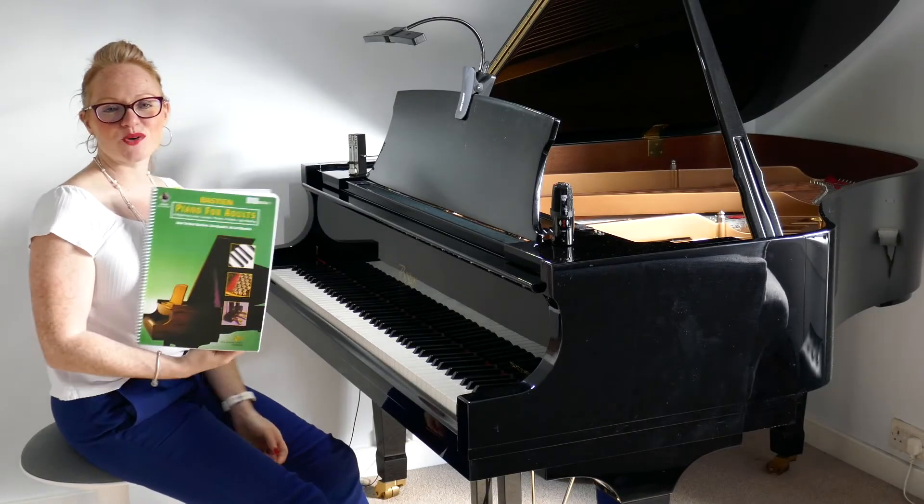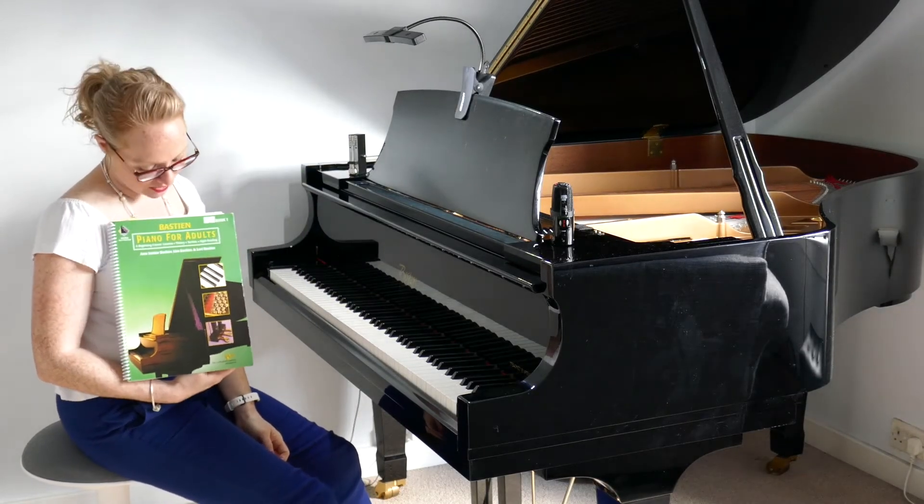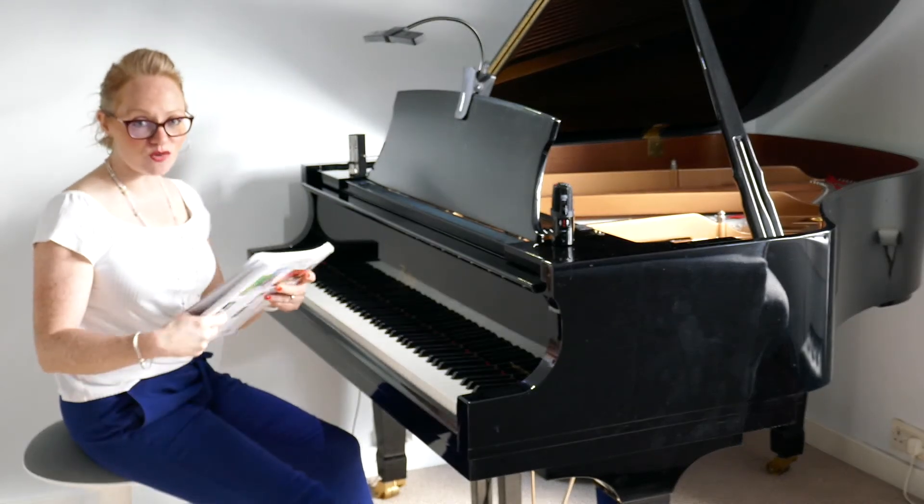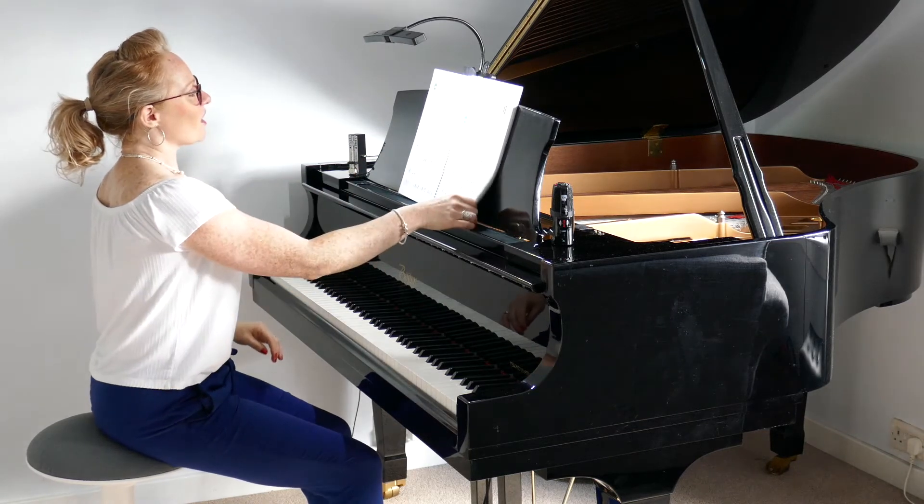Hi, welcome back to Piano with Lesley. We're currently working our way through Bastion Piano for Adults book number one, and I would like you to turn with me to page number 44: When the Saints Go Marching In.